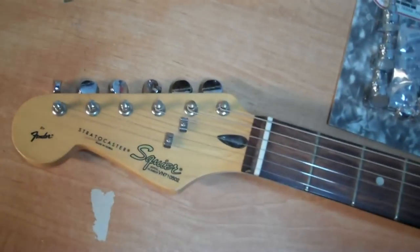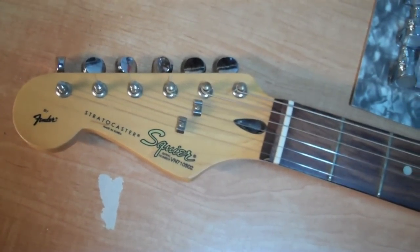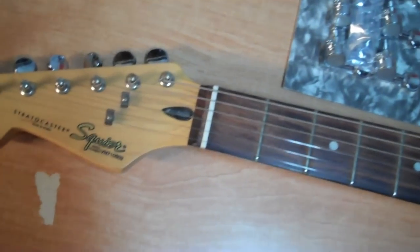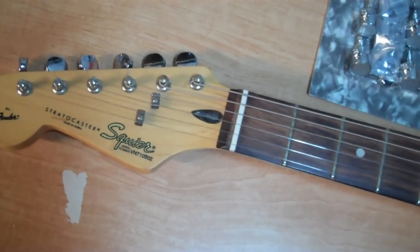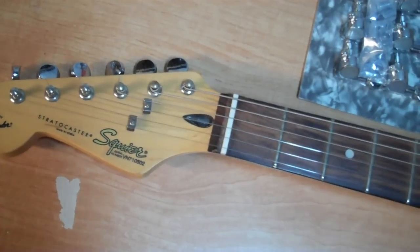The Squire tuners are okay — they don't really have much of a problem staying in tune — but GoToh makes a nice set of tuners which will add reliability if you're going to use your guitar for playing live. You don't really want to be going out of tune after every song.